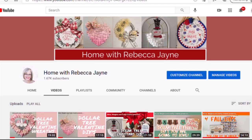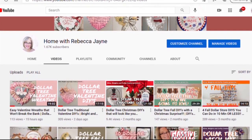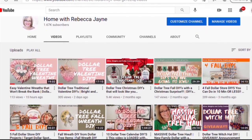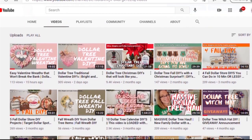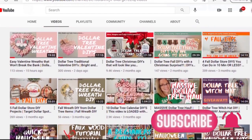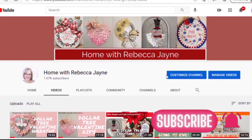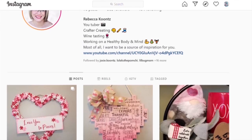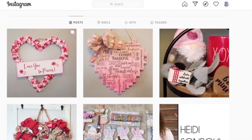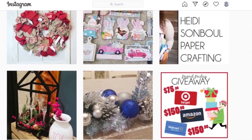Thank you for stopping by my channel today. If you are looking for creative inspiration, ideas on how to decorate on a budget, or just looking for a fun community of friends, then be sure to hit that subscribe button and click the drop-down menu so you can be one of the first to get notified every time I upload a new video. Also be sure to follow me over on Instagram at Home with Rebecca Jane, where I post even more tips and ideas on home decorating.